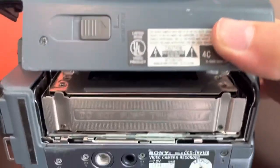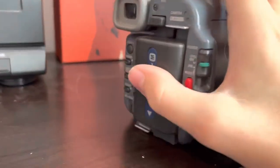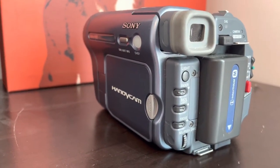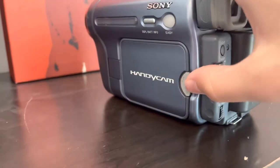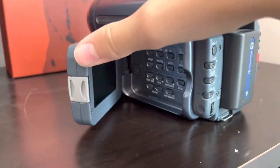Under here is how you eject it — that's where your tape lives. This can record on 8mm and Hi8 tapes, but it cannot play back 8mm tapes. There is no way to change the record setting from Hi8 to 8mm, if you were wondering.